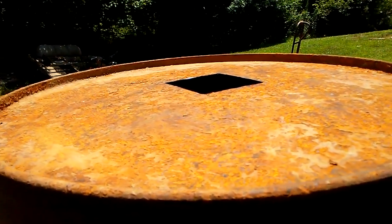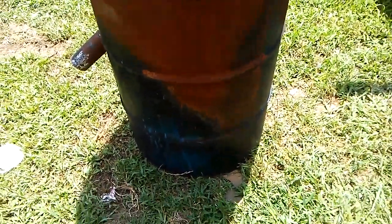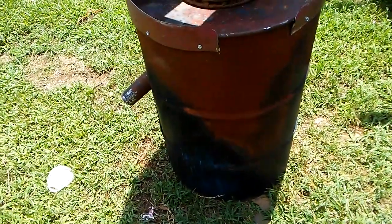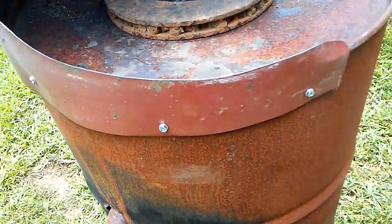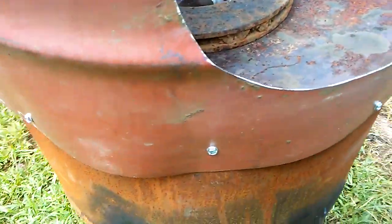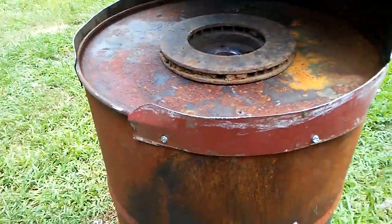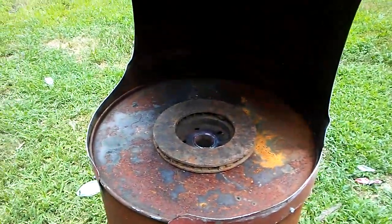I've cut a hole on top to let the heat and gases escape. I've still only got five dollars in this and I'm building it for less than twenty. I still have to cut the door out down here — I could make the hinges but it's going to cost more to make them than to just go buy them. I forgot to show: all I did to put that together was drill some holes and take some sheet metal screws and just screwed it on there. It's pretty sturdy.